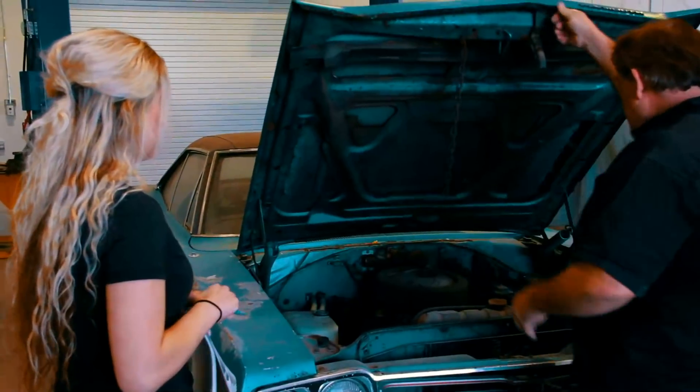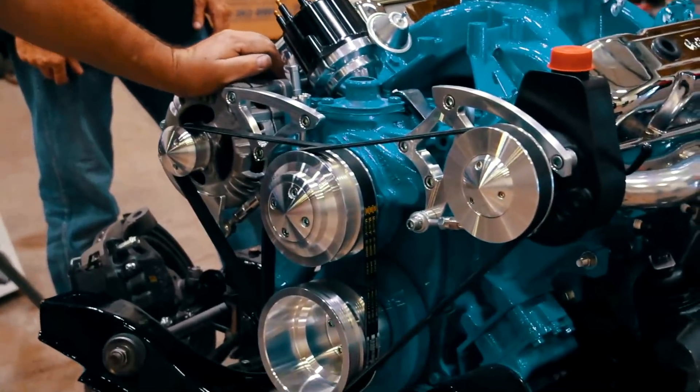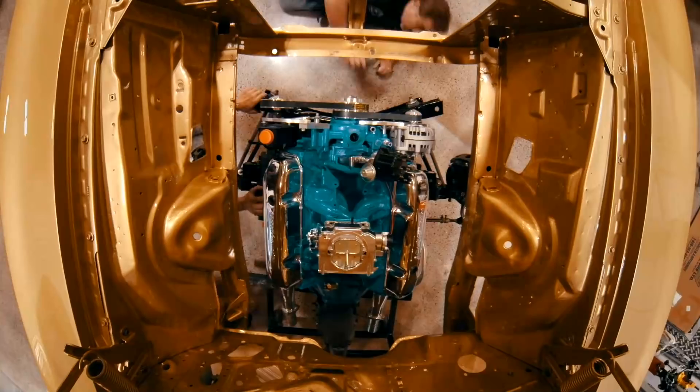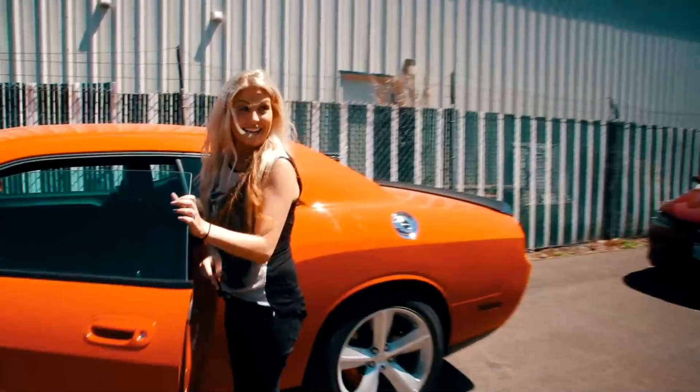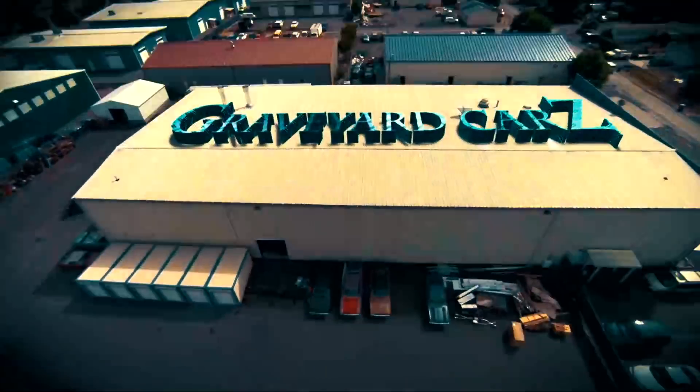This time on Graveyard Cars, Mark teaches Alyssa to document and prep three cars for disassembly. The team installs the 400 Magnum in the 1972 Dodge Charger, and Alyssa commits a crime that Mark may never forgive on this episode of Graveyard Cars.